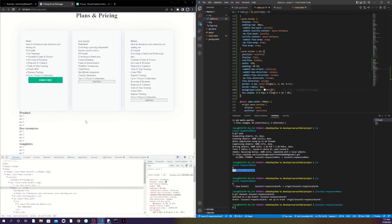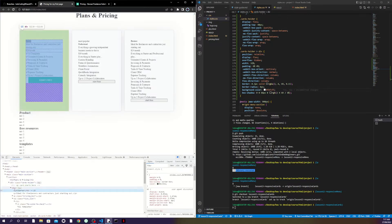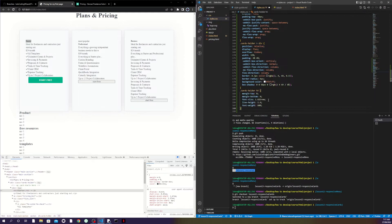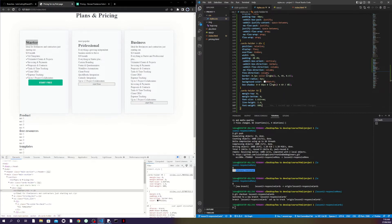I'll save my CSS and you can see it's all changed because I targeted direct children, so it's global for all cards. Next I'll go to the H5 header inside the card. I'll set the font size, line height, font-weight to bolder, and margin top and bottom to zero.